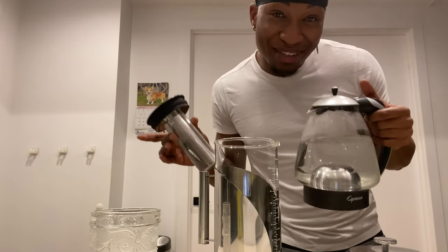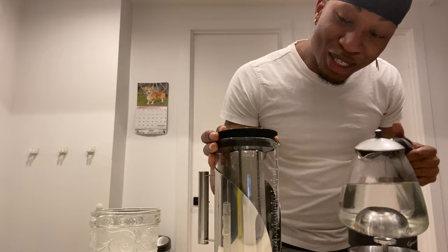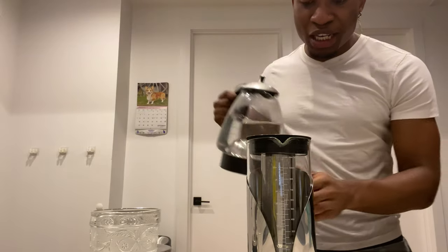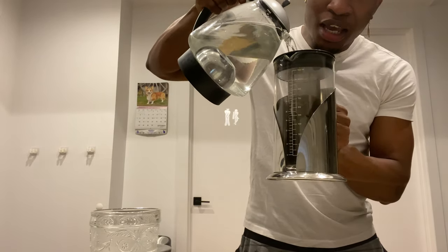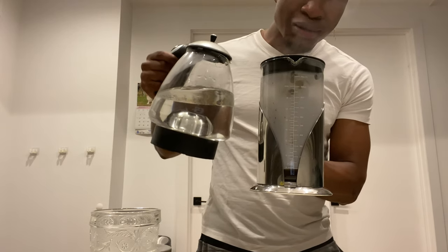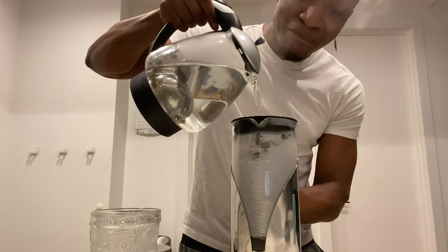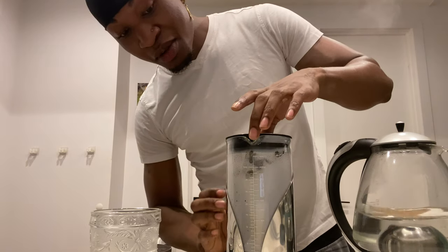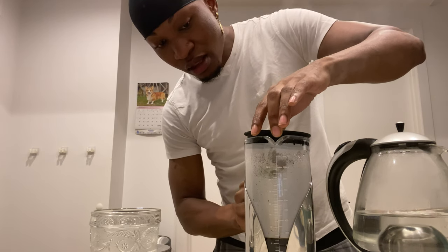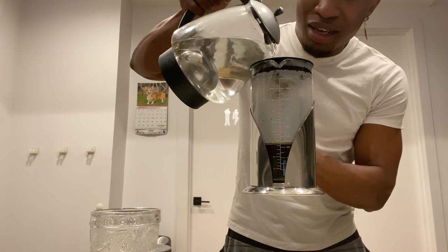My water just finished boiling. You don't seal it all the way to the bottom, and then you just begin to pour the hot water into this guy and watch the magic happen. You see that? You continue to pour the water — make sure it's not closed at first so it can breathe. There you go — you guys see how that coffee is just building up?